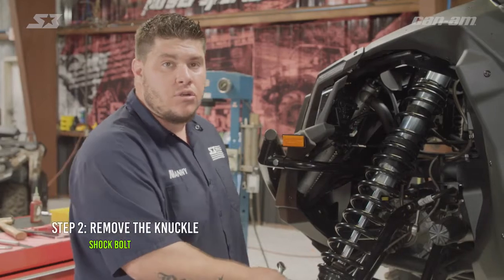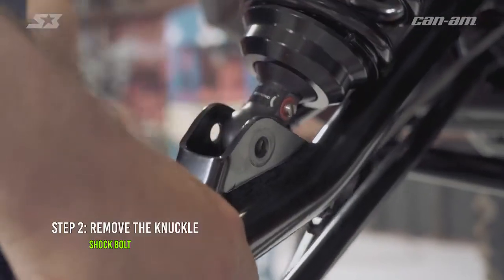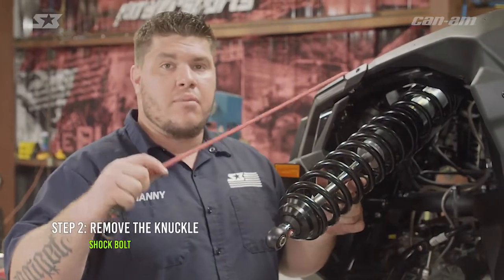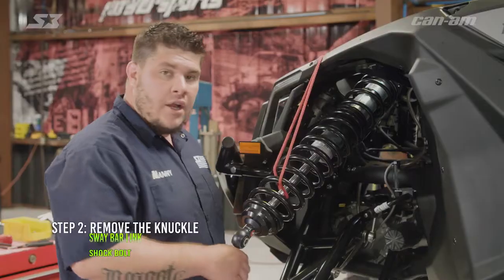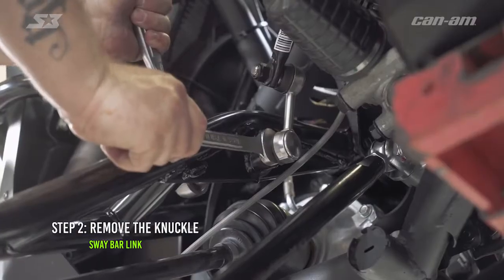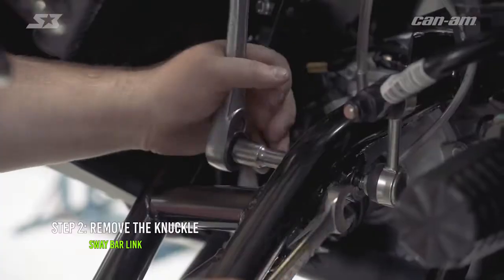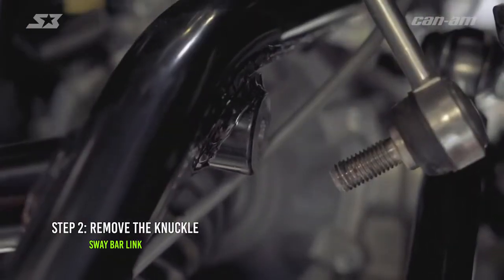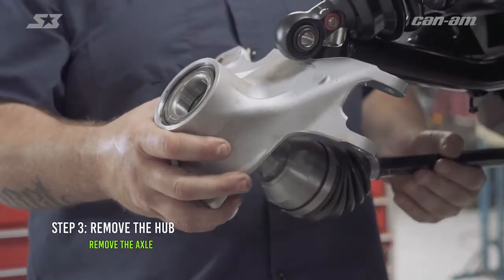Now that you've got your axle nut off, go ahead and pop your hub off. Grab your rubber mallet, tap on your lower A-arm, and get the ball joint broke loose from the knuckle. Now you can go ahead and break loose your lower shock bolt. Once you get the lower shock bolt out, go ahead and get your shock out of the way. If you don't have nobody to help you, grab a bungee or something, wrap it around the end and hook it to the top of the shock tower brace. Now using a 19 millimeter backup wrench and an 18 millimeter socket — depending on the year model this might be a 15 as well — go ahead and break the sway bar link loose. Once you get your sway bar link out of the way, you can pick up on the upper A-arm all the way so we can get the axle out of the knuckle.